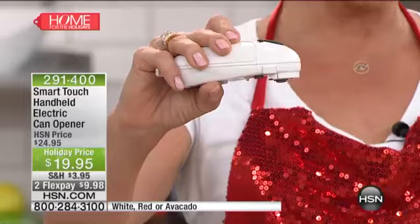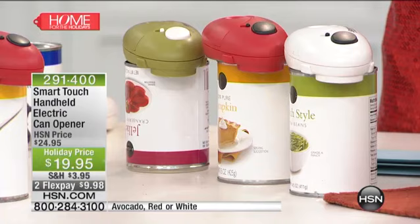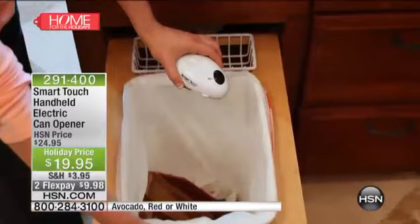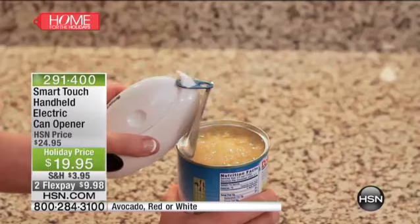We have white, we have red, and we have an avocado green. One touch, and no matter what kind of lid, it's going to open it — not where it's going to cut you, but down below the lip of the opener. Take a look at the video and you'll see how quick and easy this is. We're talking about right now at holiday time, reaching for evaporated milks, special chili, sauces, all those canned goods — even types with those little finger ring pop-type lids, it's going to help you with that.